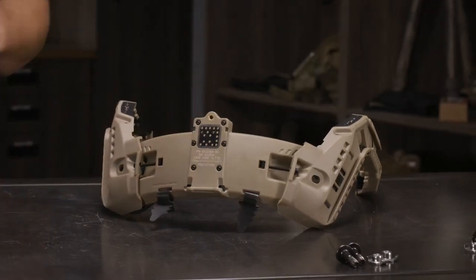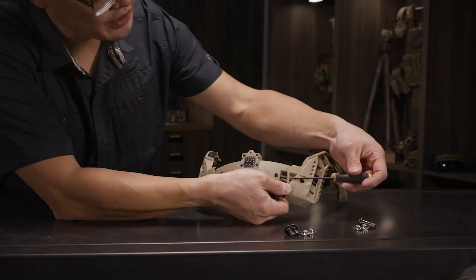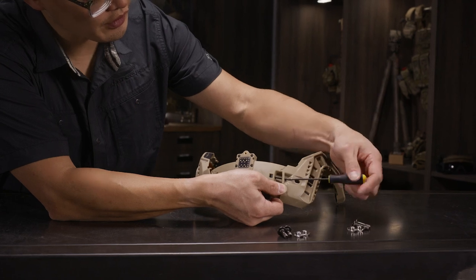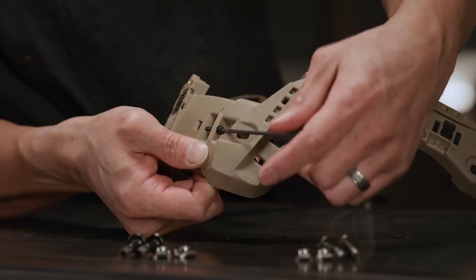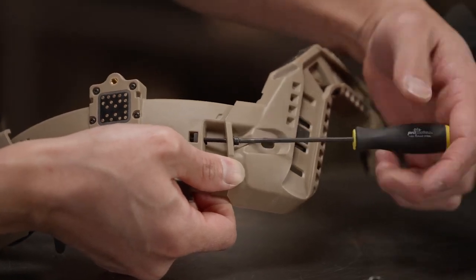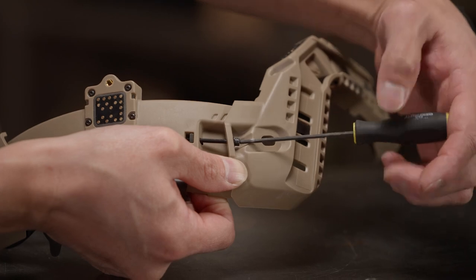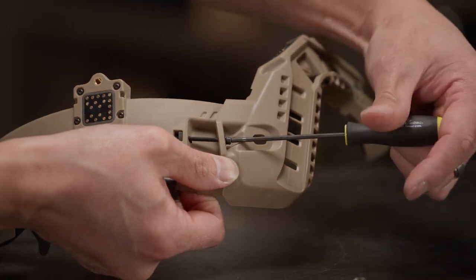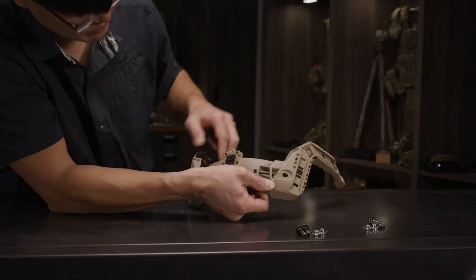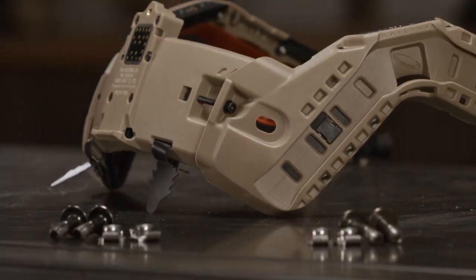There are a couple of things we need to do before we mount the Rail Link system to the helmet. First, we want to loosen the sizing bolts at the back so that there is some play in the system and it doesn't fit too tightly on the helmet initially. The hash marks above the sizing bolts correspond with different size helmets — the smallest hash mark roughly corresponds to a medium, the next a large, and so on. If sizing for an extra-large or double extra-large helmet, be sure to swap out the sizing screws with the longer sizing screws included with Rail Link.